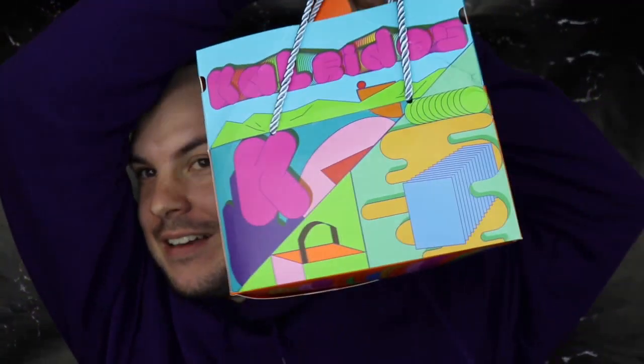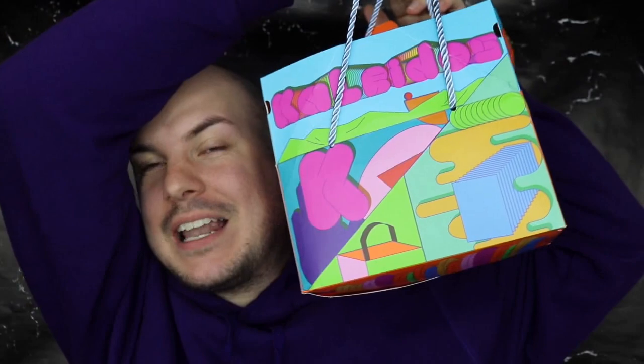Hello guys, welcome back to my channel. In today's video, prepare yourself, get a snack, it's going to be a long one. I'm so excited to finally play with the Make Your Escape collection from Kaleidos. It is a big one, so yeah, I suggest get yourself water, get yourself a snack to eat something to munch on.